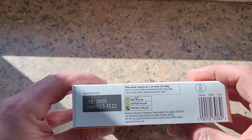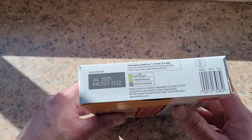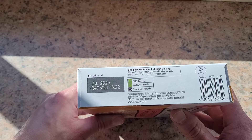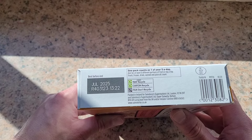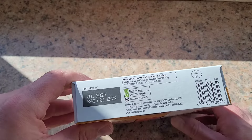You can recycle the carton and the tray but not the film. One pack counts as one of your five a day — aim for at least five different portions of fruit or veg a day; fresh, frozen, dried, canned and juice all count.